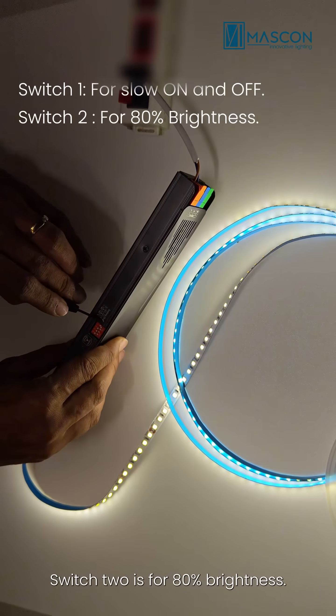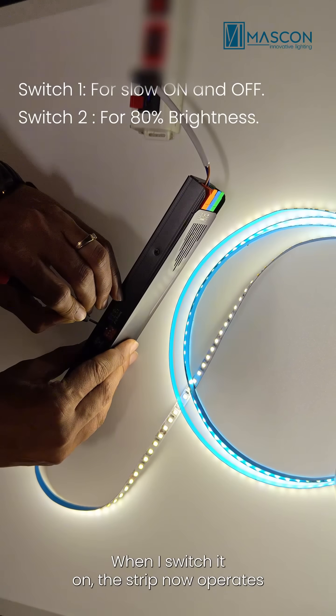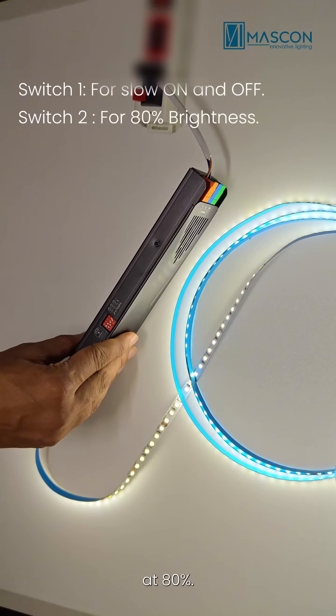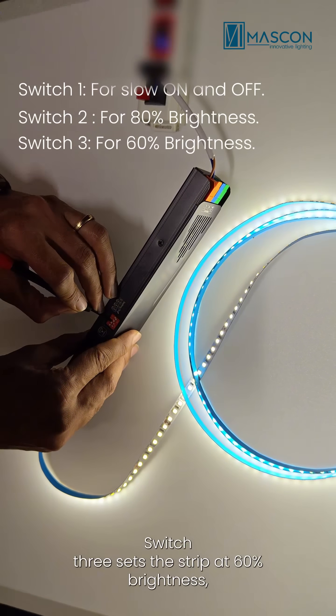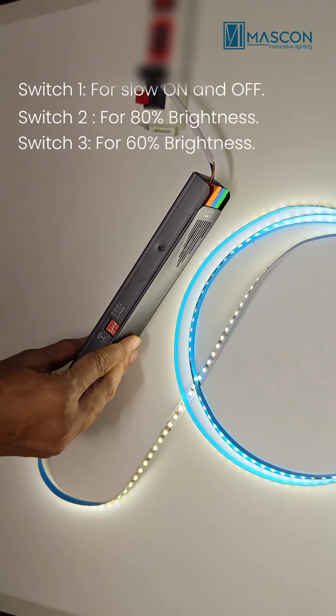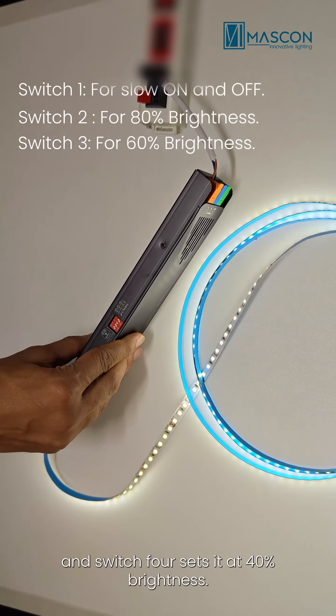Switch 2 is for 80% brightness. When I switch it on, the strip now operates at 80%. Switch 3 sets the strip at 60% brightness, and switch 4 sets it at 40% brightness.